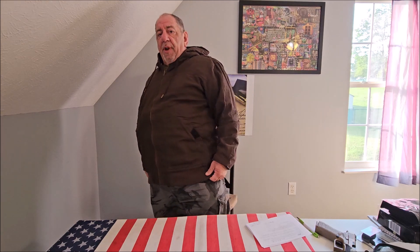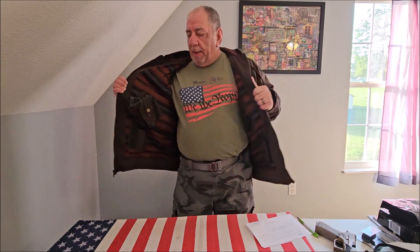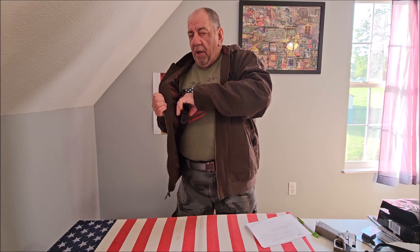You'll also notice this has a ribbed bottom to keep the wind out. It's also cut longer, so if you're wearing an outside-the-waistband holster, the muzzle doesn't stick out of the bottom of the jacket. When you open it up, you get a holster on each side with a strap to give you level 2 retention.